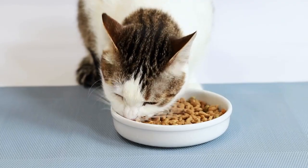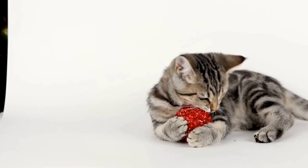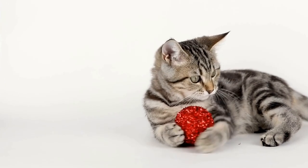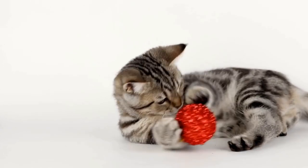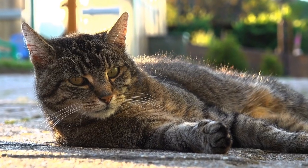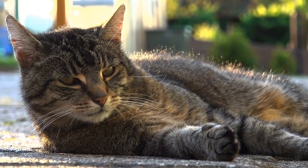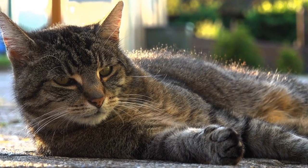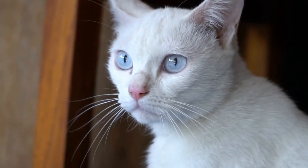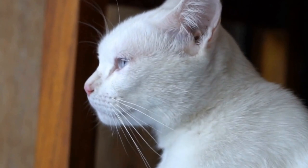Key ingredients for homemade cat treats. When making homemade cat treats, it's important to choose ingredients that are safe for cats to consume. Some key ingredients to include in your cat treats are chicken, turkey, tuna, salmon, and catnip. These ingredients are not only healthy for your cat, but they will also appeal to their taste buds.